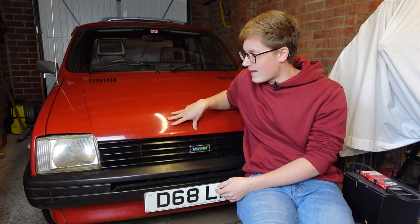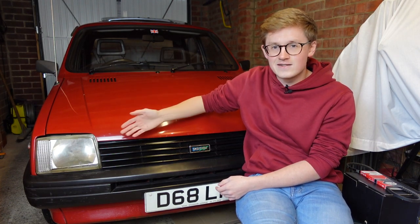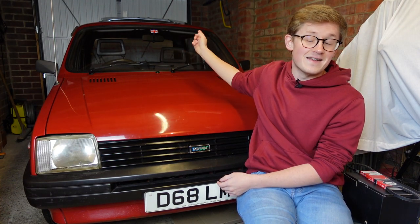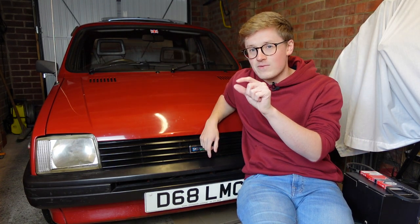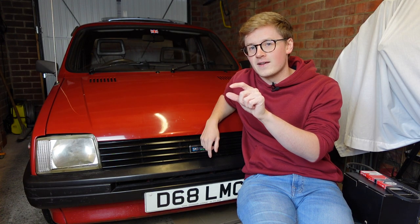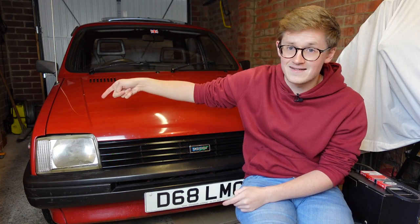Then a few days later, I noticed that when I was going out for a drive late at night and I had the lights on, the windscreen wipers on, the heated rear window on, the heater blower, etc., the charge light was glowing very, very gently — and then she went and destroyed her old battery.